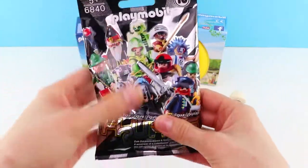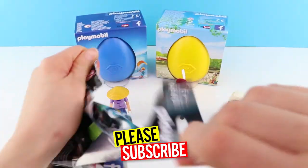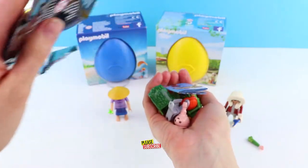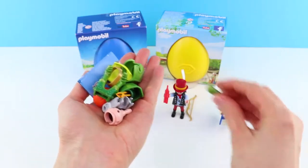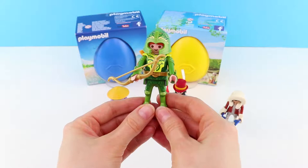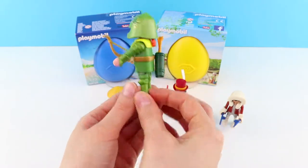Who do we have this time? Let's open and see. Wow, who do we have? He looks like a knight or something. Ready? Let's go make it. It's an archer. He's the best one yet, I think.